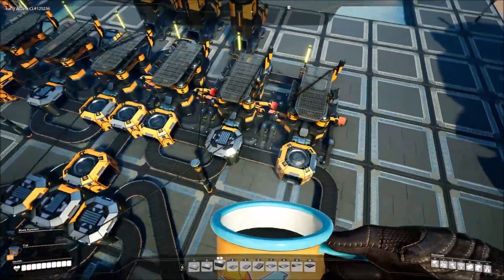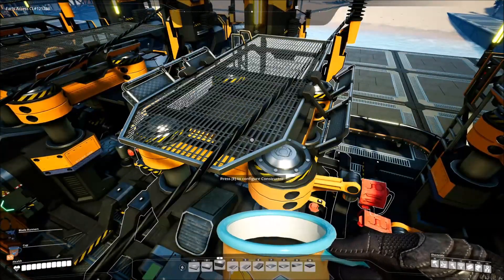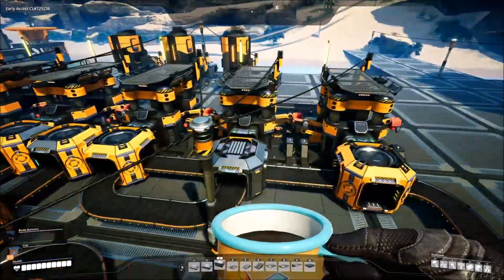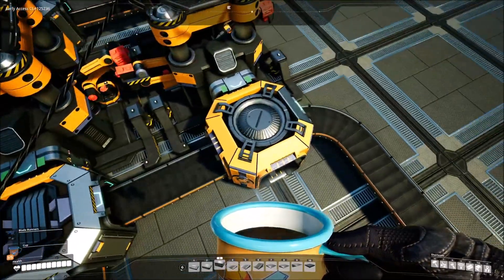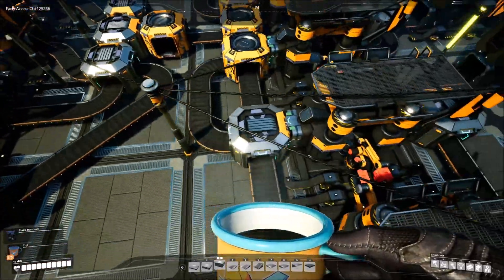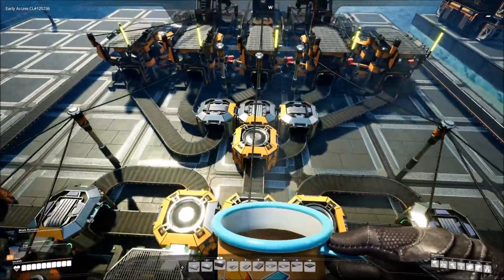Here's the setup. This group makes 15 iron rods per minute, and this one also makes 15 iron rods per minute. But the end assembler making our rotors needs 20 rods per minute. The easiest way: 15 divided by 3 is 5, so we divide one line by 3, take that 5, and add it to the other 15 to make 20, sending it all the way down. We do that on both sides. Then everything else merges in the center: 15 plus 15, plus 10 and 10 equals 50, divided by 5.